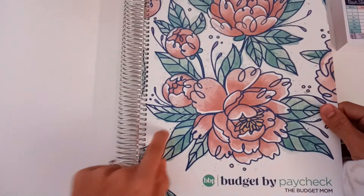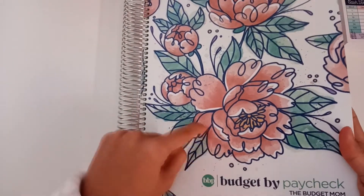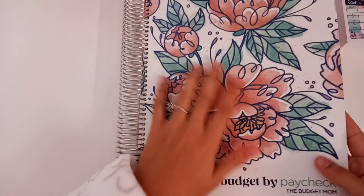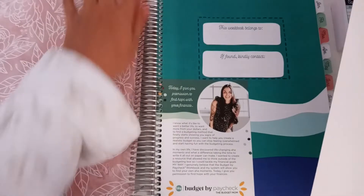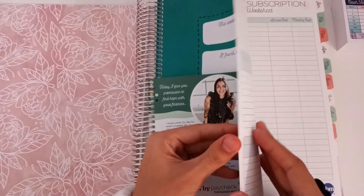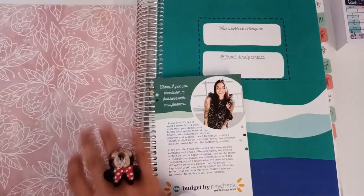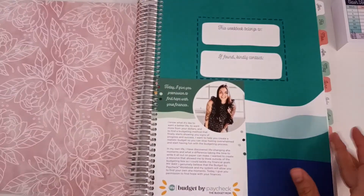Oh my goodness, that's so pretty! I've had the other one and this is definitely a different material. I remember the last Budget by Paycheck workbook scratched very easily — mine scratched almost instantly — and this is definitely more of a plump paper-esque cover. It's super cute on the inside. I wish though that she would have maybe let go of these colors and gone more with the floral theme. I mean, the blue still kind of matches but maybe just a little lighter.